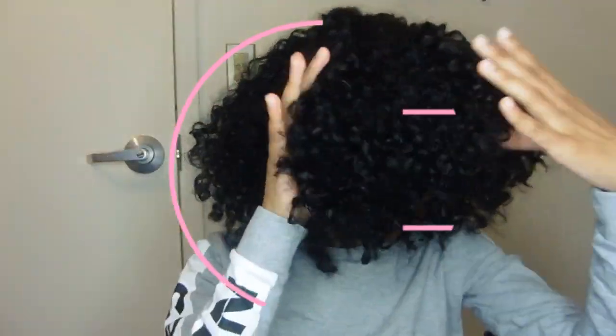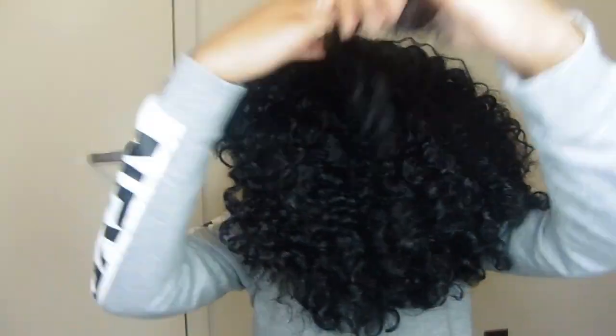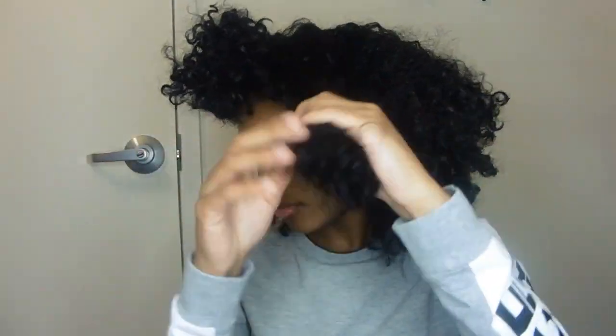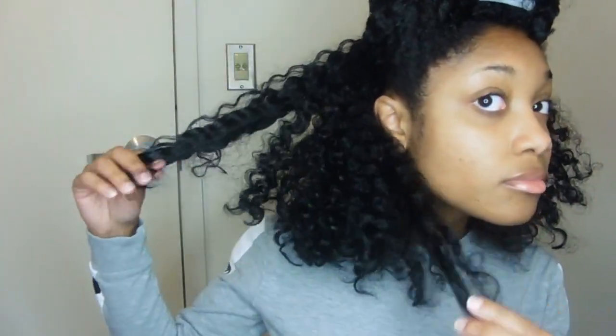I'm starting off by sectioning my hair, and the first method I'm going to be doing is the search and destroy. Basically, search and destroy is where you're literally searching and destroying any bad strands that you see — so if it's a split end or a single strand knot, any of those that look like an unhealthy end, you're literally cutting it off.